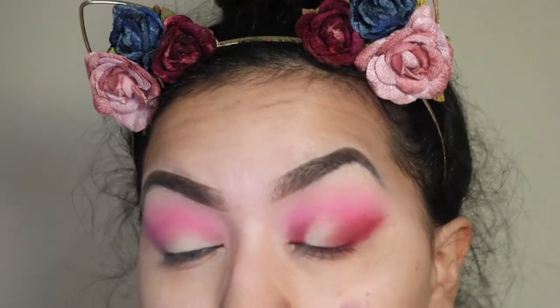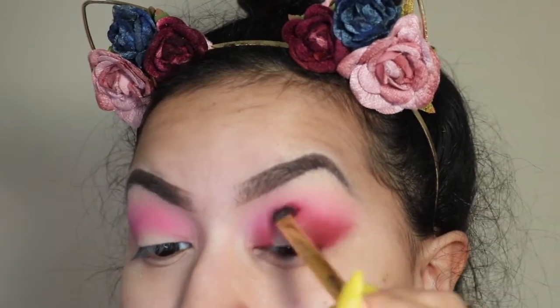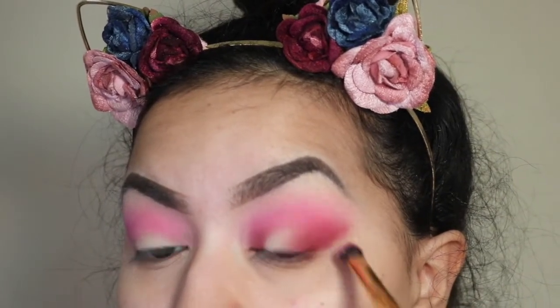Then I'm going to pack it in on the inner corner as well, because I'm going for a halo eye effect with this look. Then I'll slowly blend everything together.